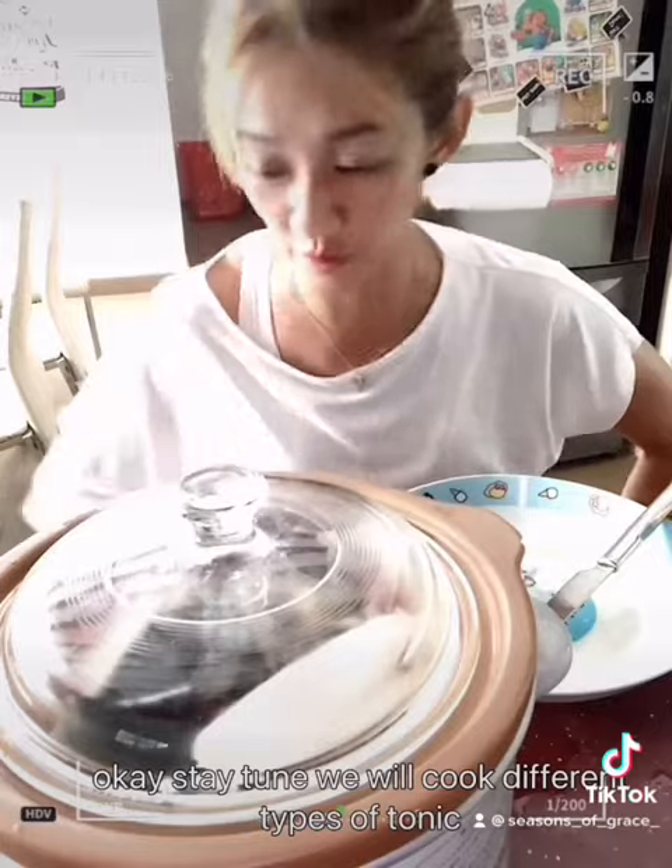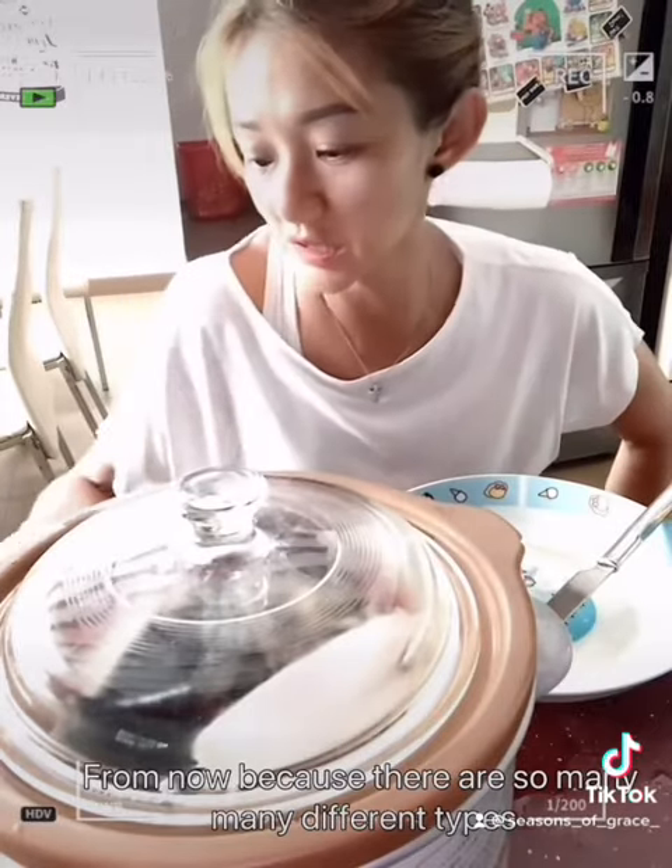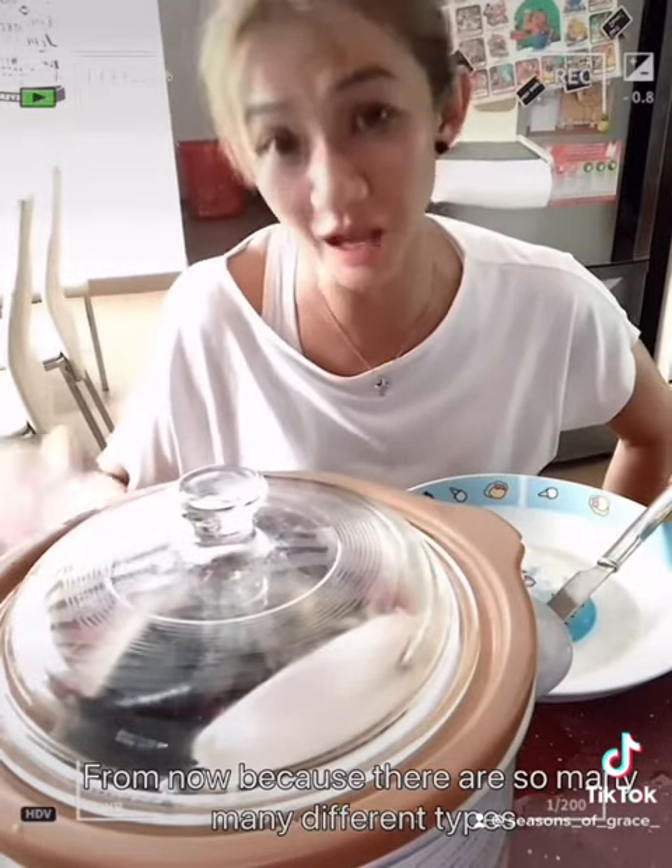So stay tuned — we will cook different types of tonic from now on, because there are so many different types. This one is Du Zhong Bu Yao Tang.